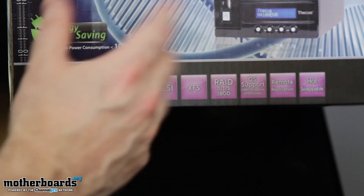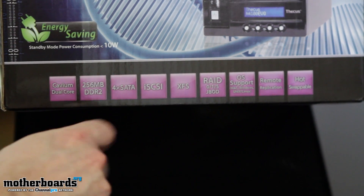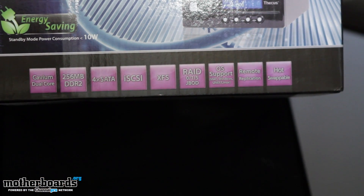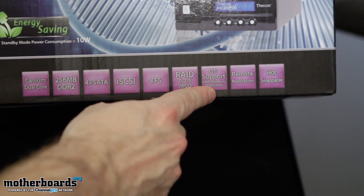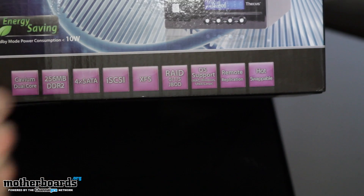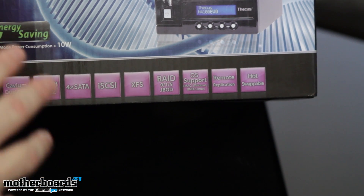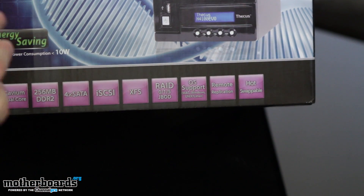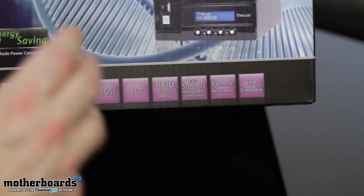256 megabytes of DDR2 are already on there. Features four SATA devices, iSCSI, XFS. Here are the RAID options we talked about before, and all the OS support we mentioned as well. Now, this thing has remote replication — so what that means is, if you hook up to another one of these type of devices and you want to copy all the information from this device onto another one, it allows it.